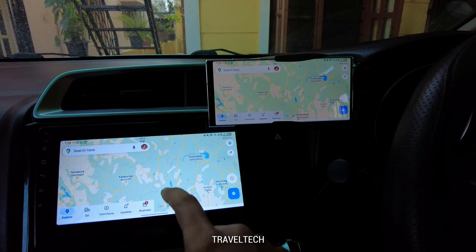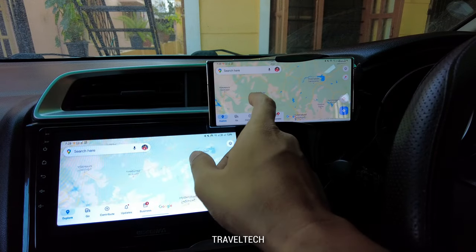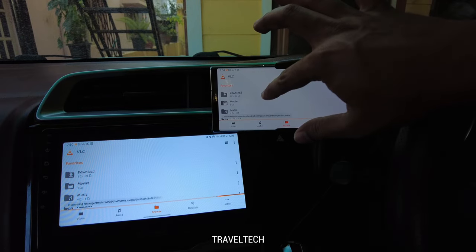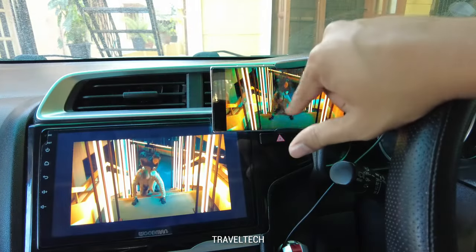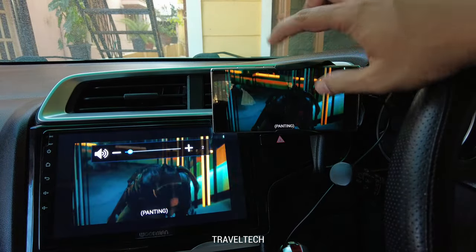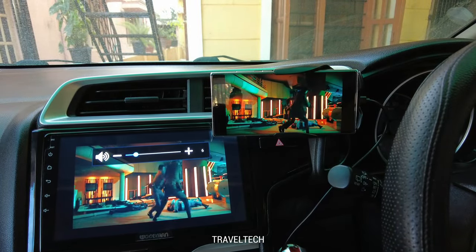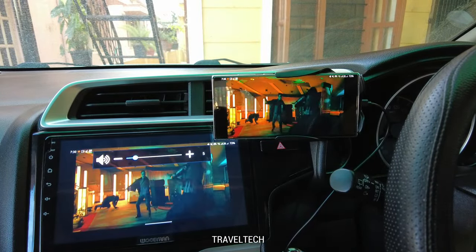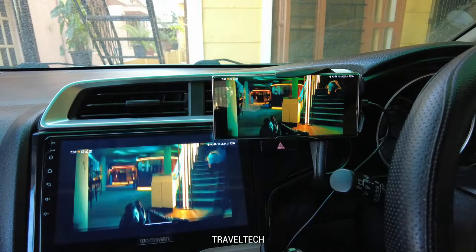Just like the wired method, the wireless projection is also not touch-responsive on the Android head unit — you need to control the phone directly. Opening VLC player on the smartphone projects it onto the head unit, and playing a movie (John Wick 4) shows a near-simultaneous, almost instantaneous response. The most impressive thing is that this is all happening wirelessly with no wired connection to the smartphone.